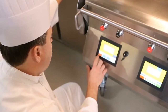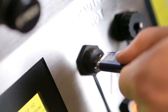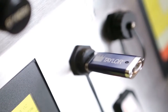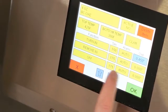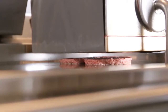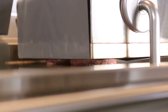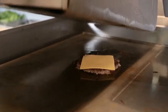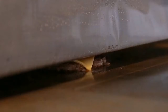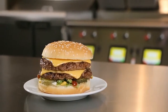Taylor takes the guesswork out of grilling. With USB technology, users can easily upload new menu items. Smart controls are programmable to set cook time and temperature. Product compression is automatic and precise based on preset product settings. Food is perfectly prepared — quickly, consistently, deliciously, every time.